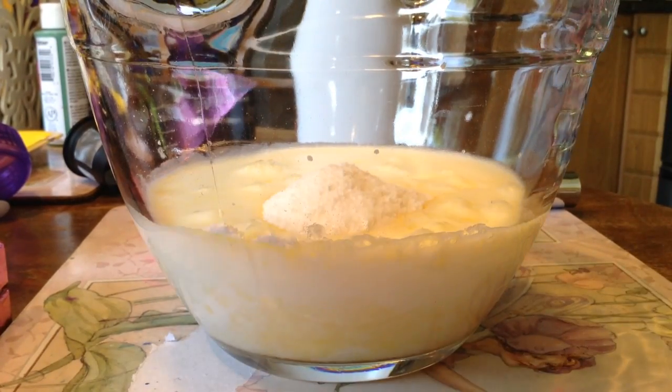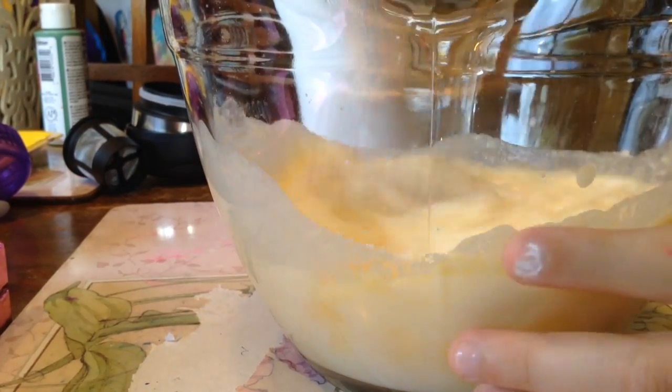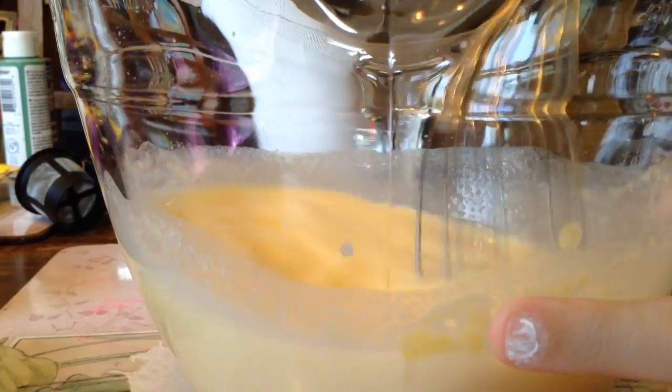Now put the box aside and we're going to whisk it. We're getting together our pudding — almost done. You whisk for two minutes. Okay, so we'll see you when we're done.